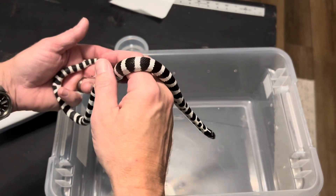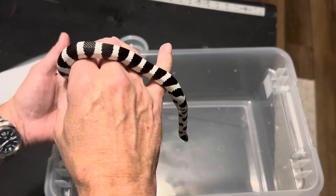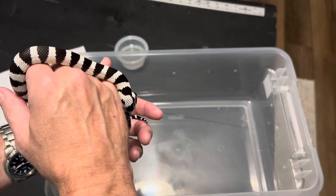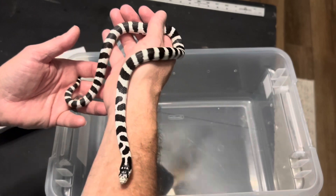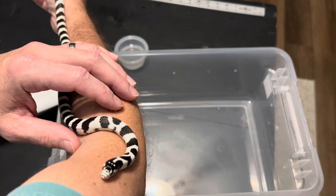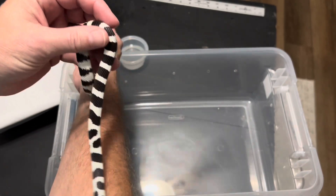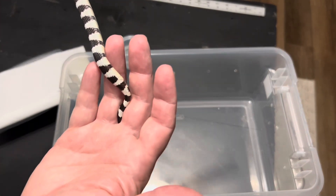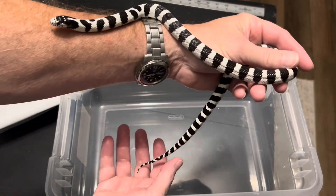His tail is not rattling. I can't see his cloaca, but I don't think it's open. What a beautiful, beautiful snake. Yeah, look at that — totally closed cloaca.